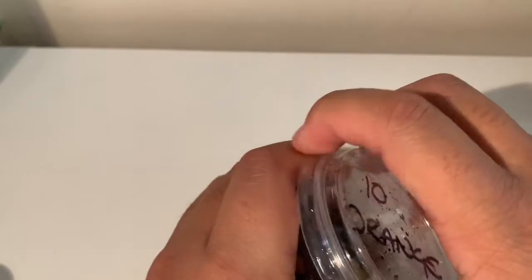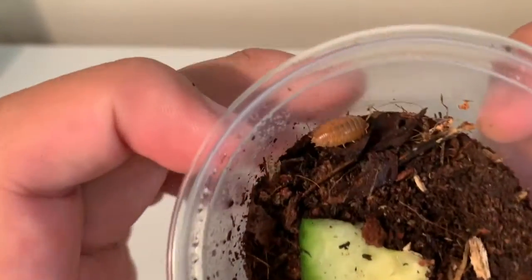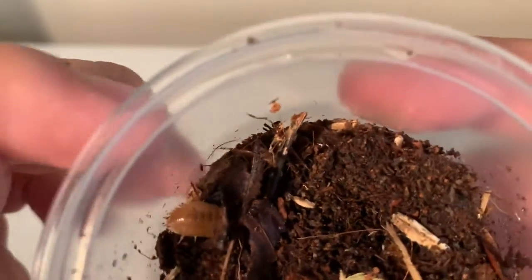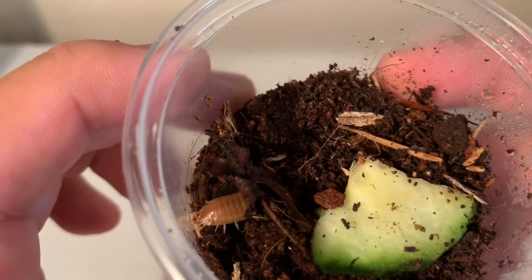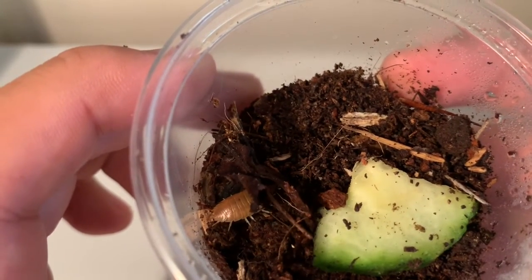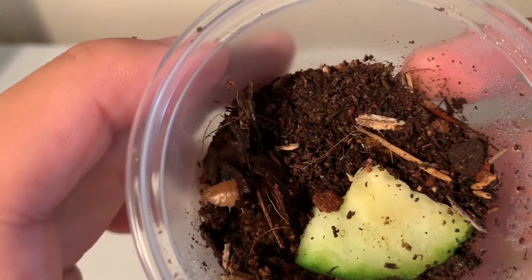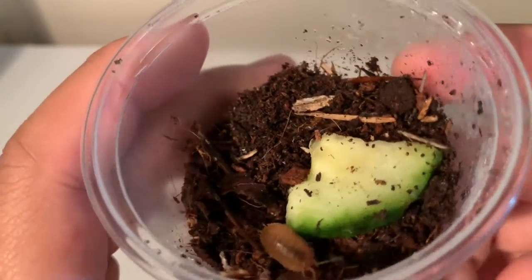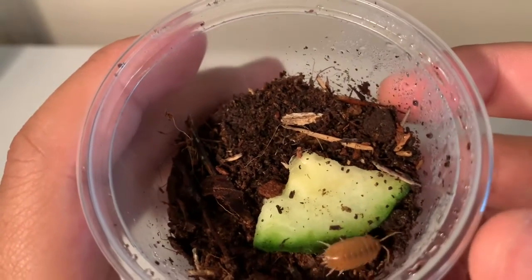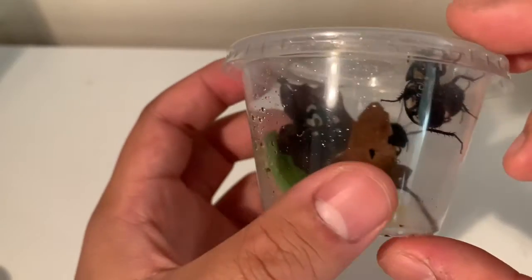Moving on, I actually picked up some isopods. Starting off with these 10 orange ones I picked up for £2.50, which is not a bad price. As you can see they're a lovely orange colour - I've got a few adults and a few juveniles. I'm hoping to propagate these guys more as pets instead of clean-up crew, which is what isopods are usually used for. I'll be updating you guys once I start getting this colony going.